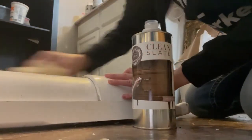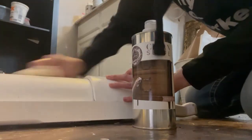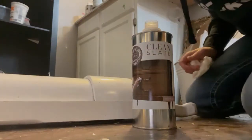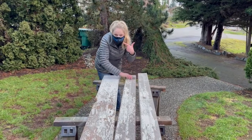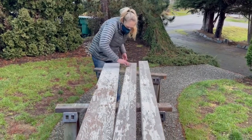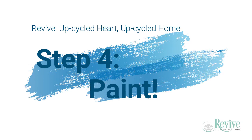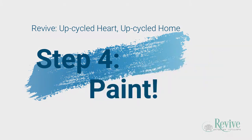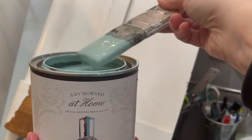Now it's time to clean and prep everything. Take that furniture piece and be sure to clean it with Clean Slate — it's the only thing that will get rid of the wax and any grease or grime that's been on there for years. Then take those old barnwood boards, sand off any excess paint flakes — be sure to wear an N95 mask — and then seal it with matte sealer.